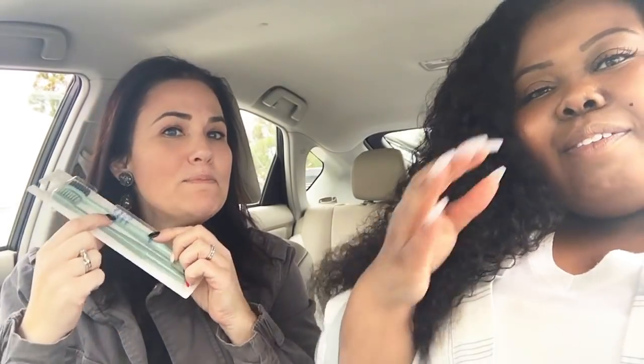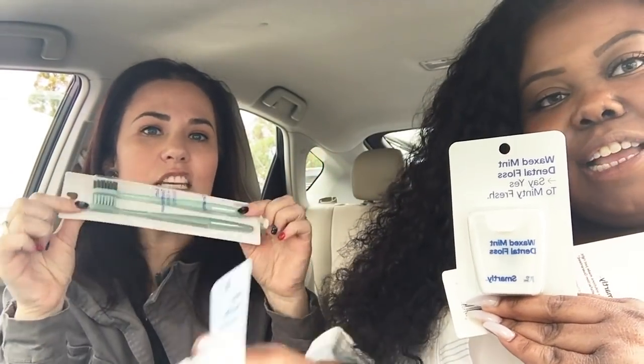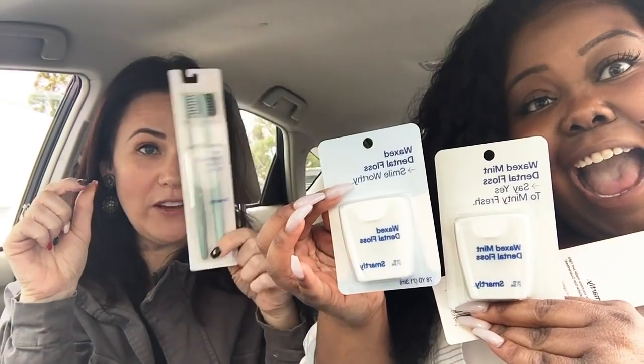These are Smartly toothbrushes and dental floss. It's a new line that Target has and they are two for a dollar. That is cheaper than the dollar store — two for a dollar.